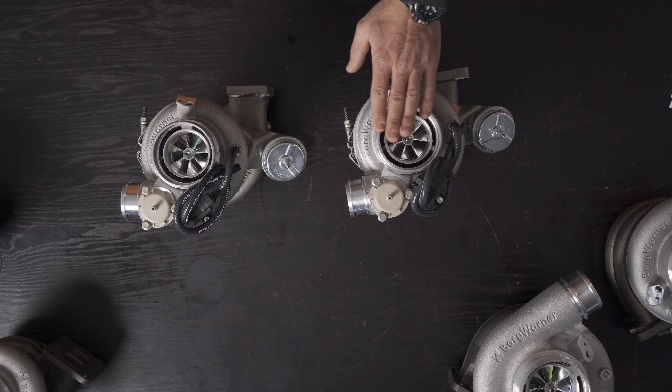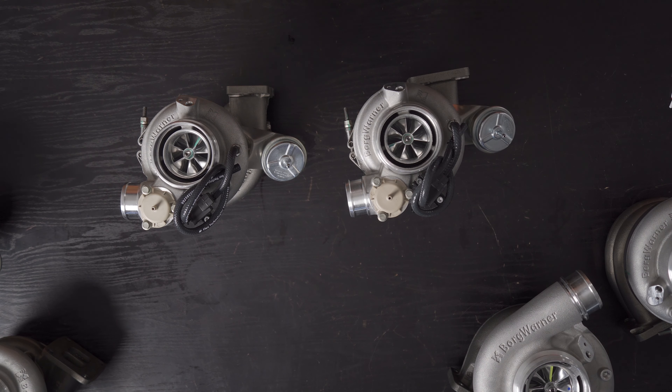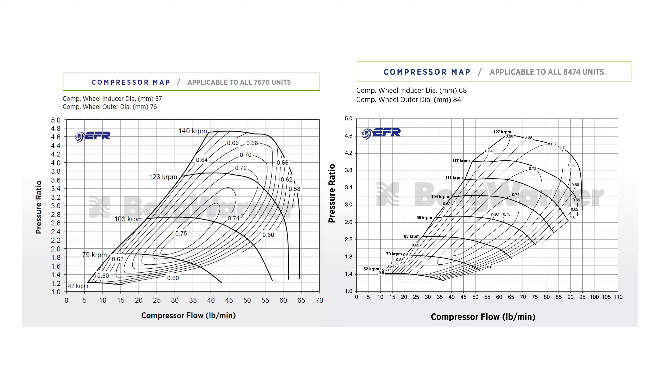Now comparing the 7670 and 8474 compressor maps. On screen: 7670 on the left, 8474 on the right. At bottom left, 1.0 is 1 bar atmospheric at sea level. The 7670 will make power from around 375-380 horsepower up to about 570 horsepower at 3.6 bar boost — a very tall and wide compressor map. Maximum efficiency is 75%, entering at about 0.85-0.9 bar boost at approximately 260 horsepower, ending at just above 2 bar at approximately 425 horsepower.